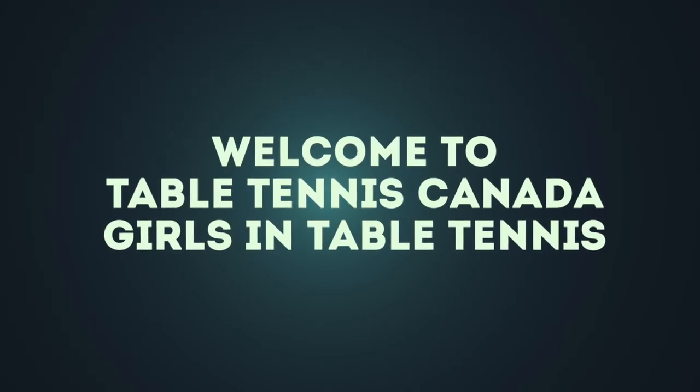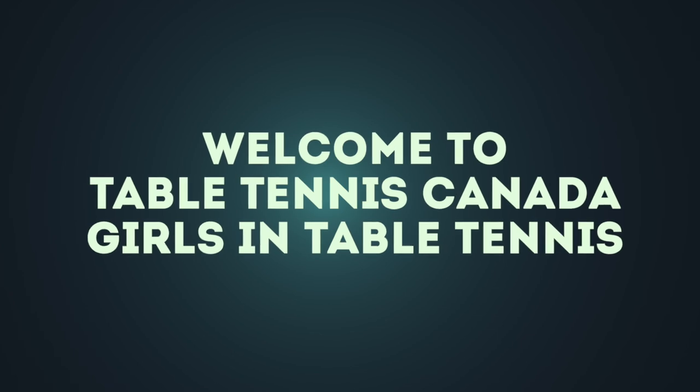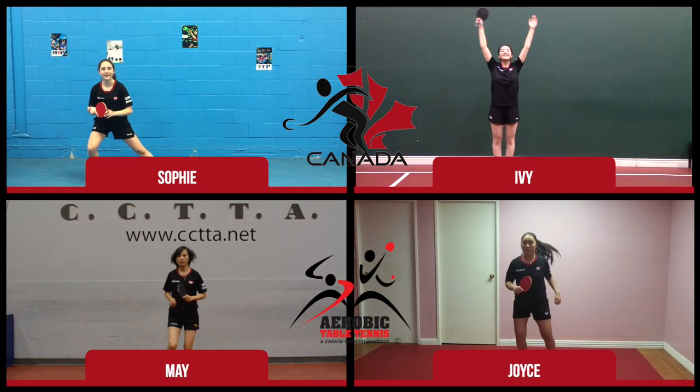Welcome to Table Tennis Canada, Girls in Table Tennis. Please meet Sophie, Ivy, May and Joyce.